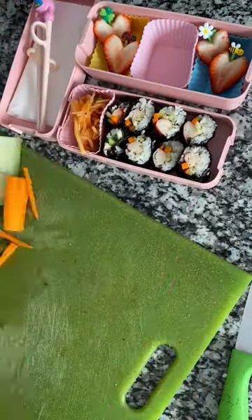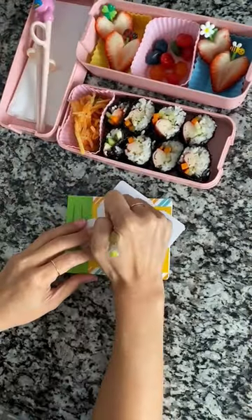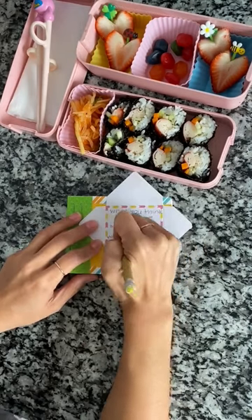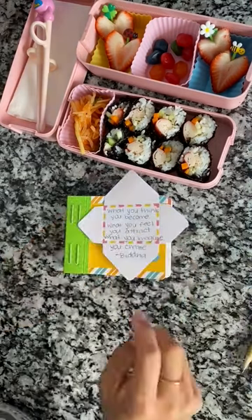On the side I'm adding a little bit of radish kimchi — so good with the kimbap — and some Gushers. Now I'm writing a quote: 'What you think you become, what you feel you attract, what you imagine you create.' This quote is by Buddha.